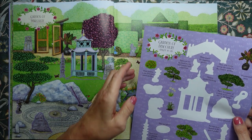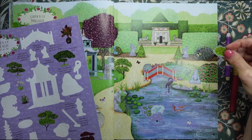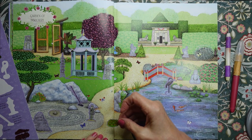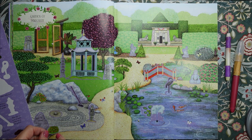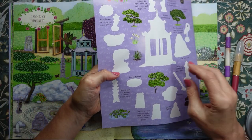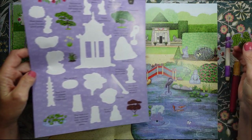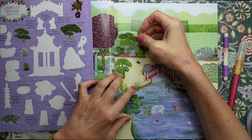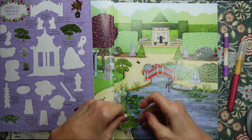Then we've got various bushes and trees. Let's have some shrubs there. Here's a nice tree — I think that might look nice there, I'll pop it down there.